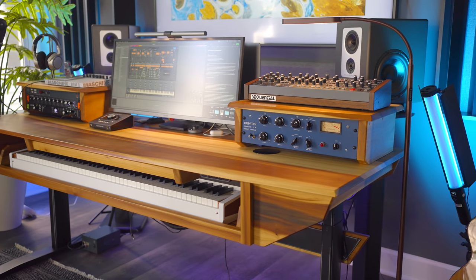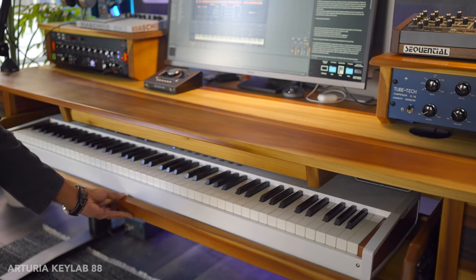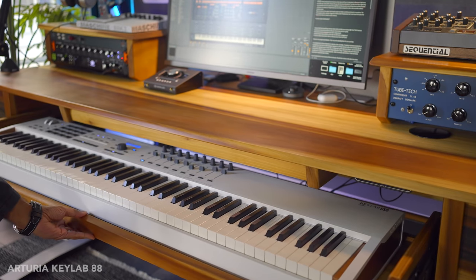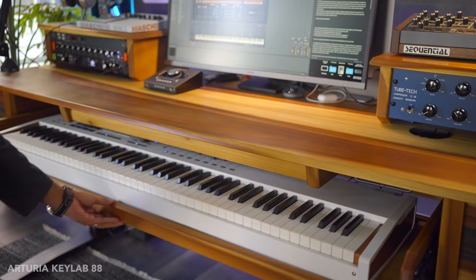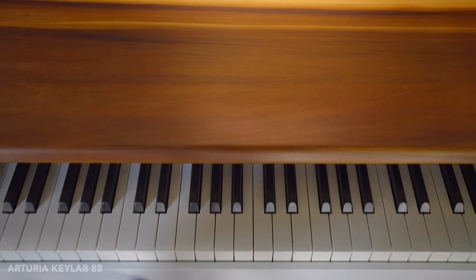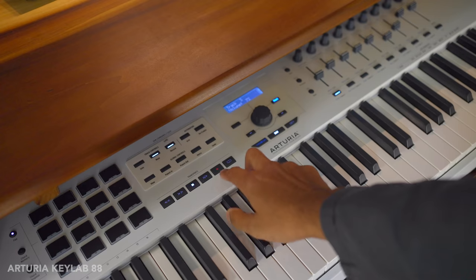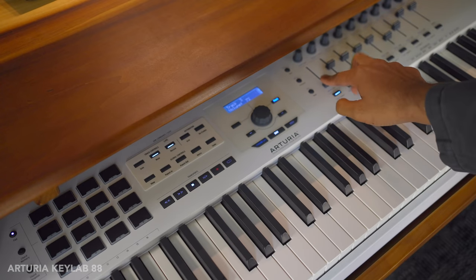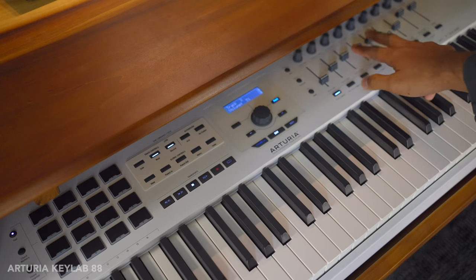Let's get into some of the unique, interesting, and useful features of these keyboards. Beginning with the Arturia KeyLab 88 — a surprising feature I didn't realize until I placed it in my desk's keyboard tray: the placement of the transport and faders is near perfect. If you plan on putting your keyboard in a slide-out tray like this, you'll appreciate it. Without pulling the tray out fully, I can easily reach the fader and see the transport buttons.